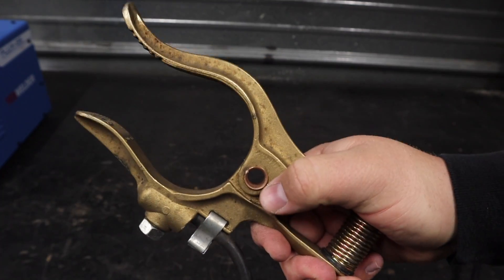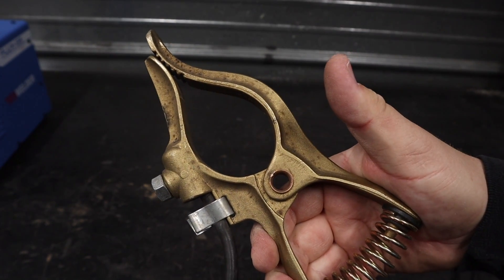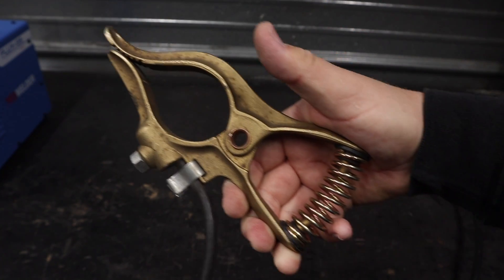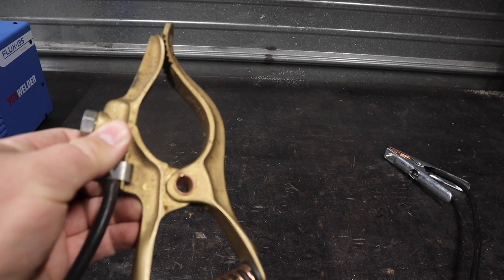It's a solid brass clamp. It opens up quite a bit wider for thicker material, more options to clamp down on, and I feel like I just get a little bit better ground out of it and put down a little bit better weld beads. So this is another simple upgrade that you can do, very cheap.